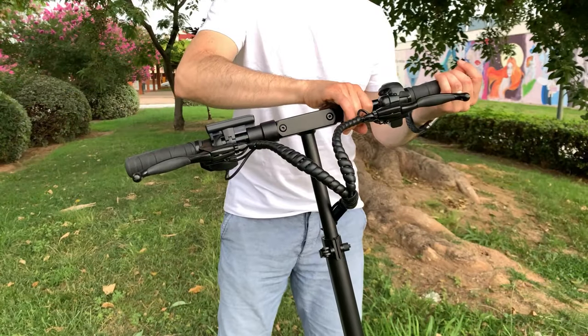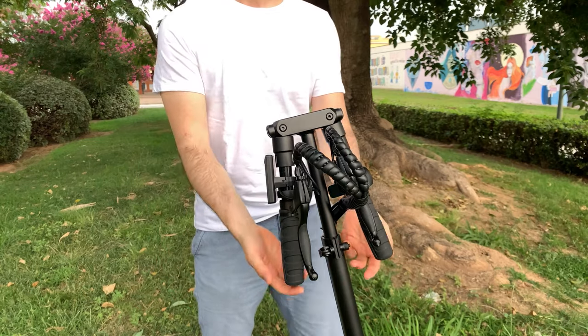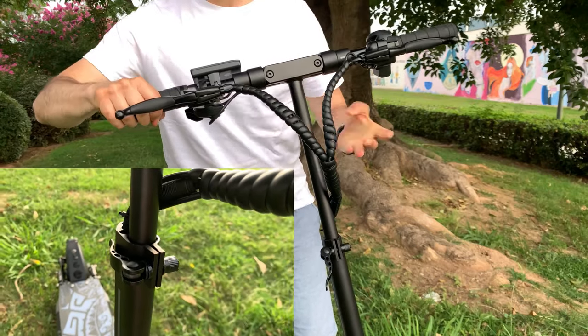Los puños se pueden plegar, permitiendo reducir su tamaño, siendo más cómodo para llevarlo en el coche, guardarlo en casa, etc. Desde esta palanca podemos regular la altura del manillar.